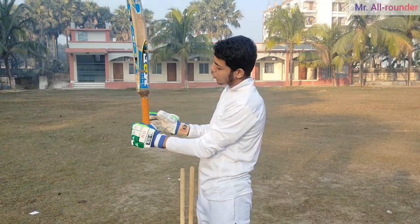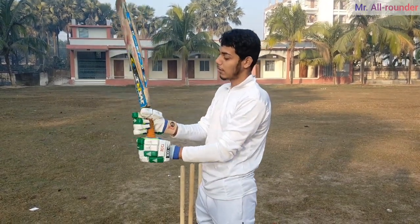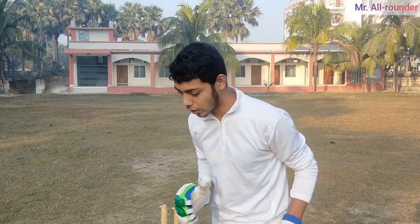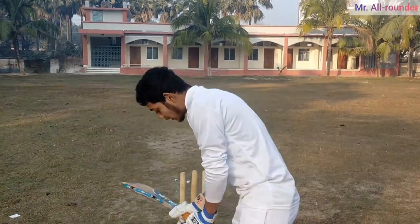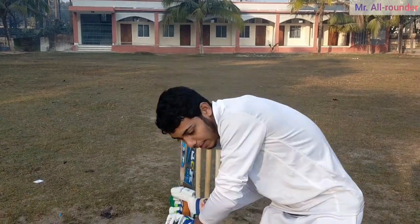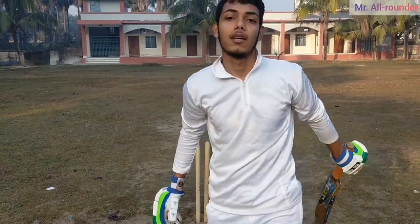If you want to make a small piece of the head, you will be able to make a small piece of the head. Finally, you will always keep your head still and keep your head still. So if you keep your head still, you will be able to make a small piece of the head.